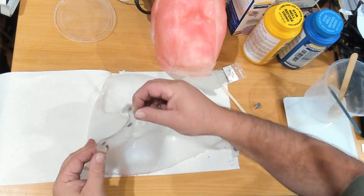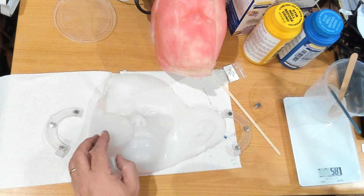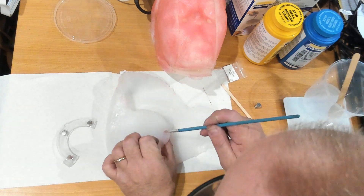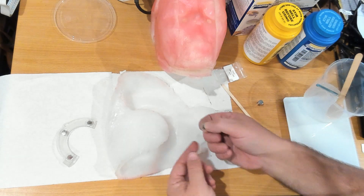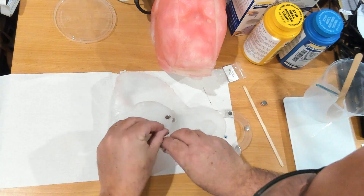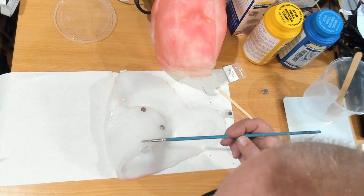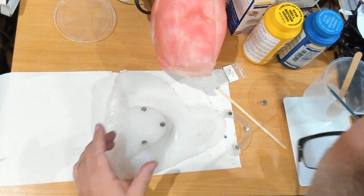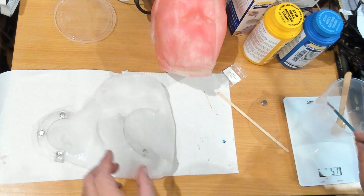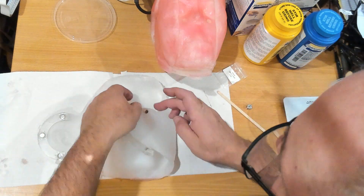These actually line up quite nicely and will hold the magnets in place. On the other side, we're going to put these in and try to hold the magnets in there — and this is going to be easier said than done. In this case, the South is going to be facing up on the corresponding piece.